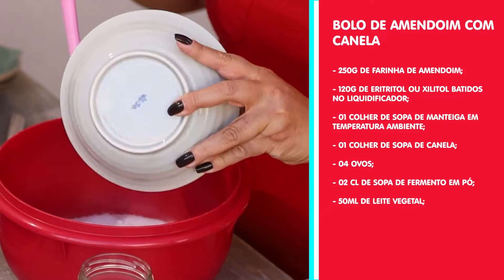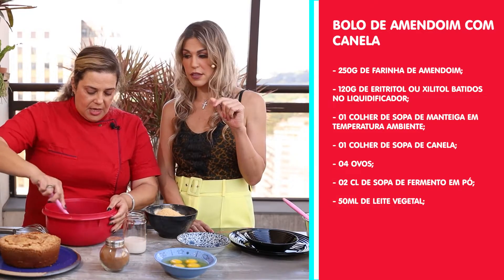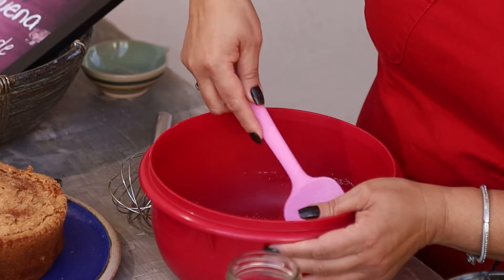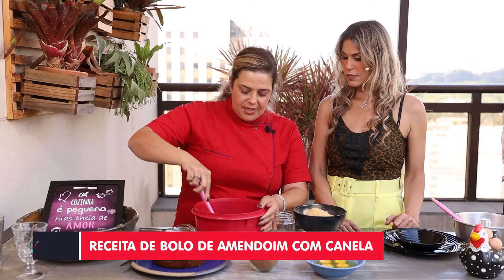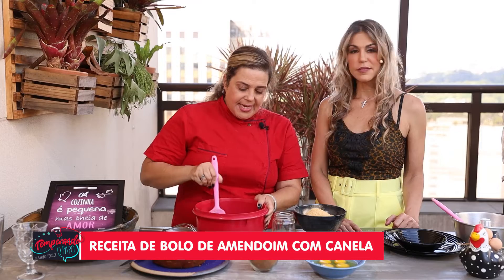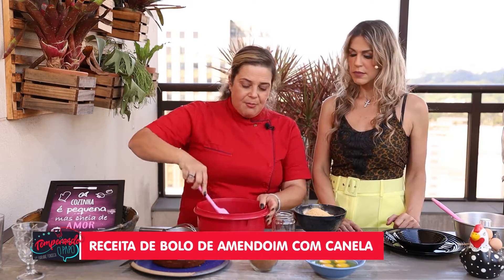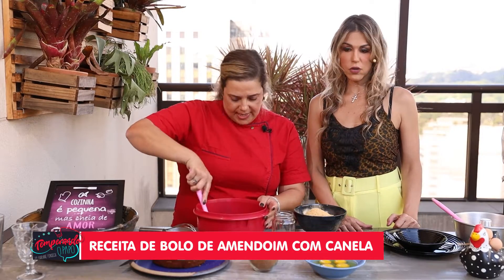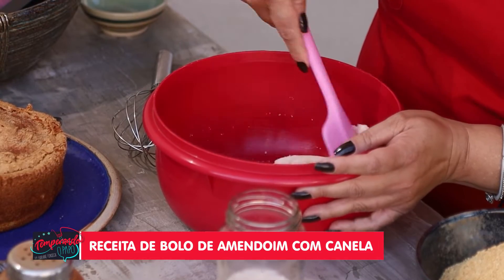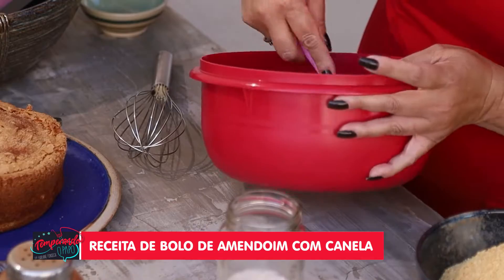Now I'll add the sweetener — I'm using erythritol. You mentioned it's much better because it doesn't leave a bitter aftertaste. That's right — erythritol is preferred because some people experience gastrointestinal discomfort with xylitol, like cramps or stomach ache. So we always start with erythritol while the person discovers whether they can tolerate xylitol. I'm just mixing the butter and erythritol together — it becomes very buttery.